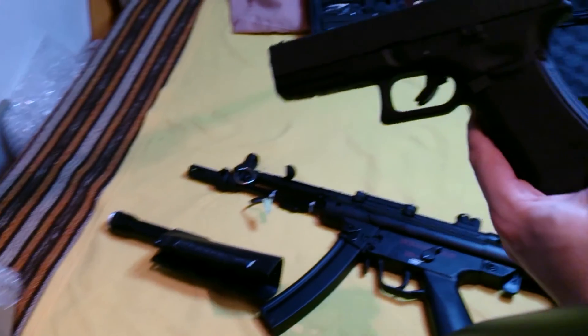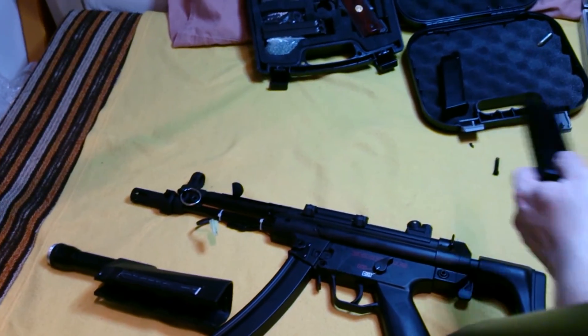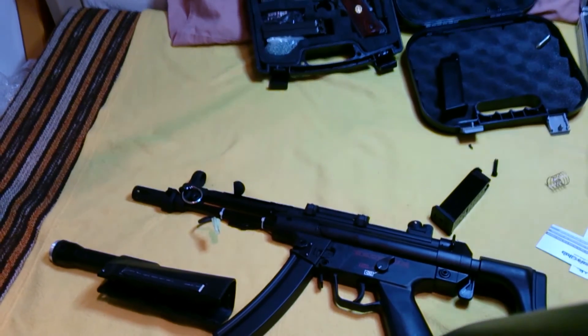Now, where is my Glock G17? We have the lanyard mode.